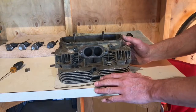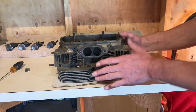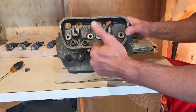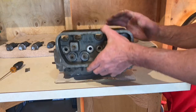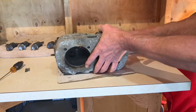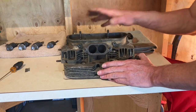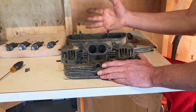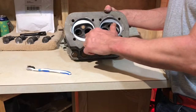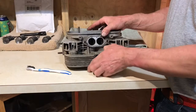Now that we have removed all our valves — intakes and exhaust — it's time to take this head and submerge it into a degreasing solution and clean it. Then we'll check the seats. I'm going to submerge this into the degreasing solution for an hour or two, then come back. I used some acetone to get some of that carbon out, and that worked well.